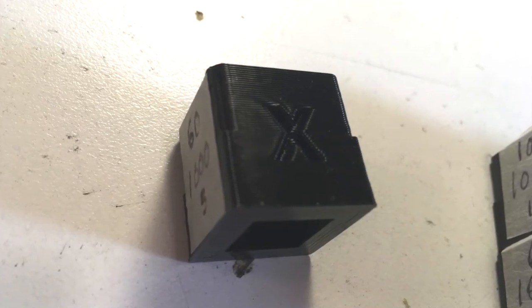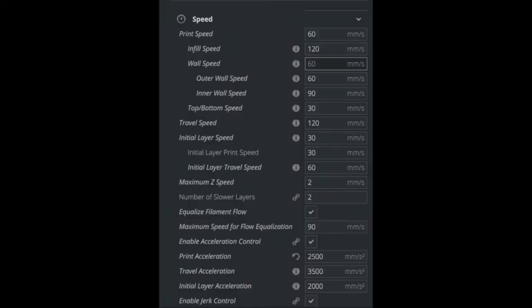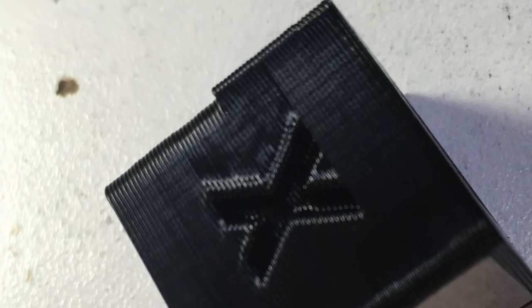Dropping the acceleration down to 1000 smoothed things out pretty well. I also put a take-up pulley right on the belt just to make sure it wasn't the belts themselves causing the ringing, and it looks basically the same as the other prints with the same settings using different belts and no take-up pulley. So what did I learn? Acceleration has a lot more to do with ringing than jerk and speed settings. The white belt doesn't really help much with my design, and setting jerk too low just makes corners a little bulgy without helping ringing.